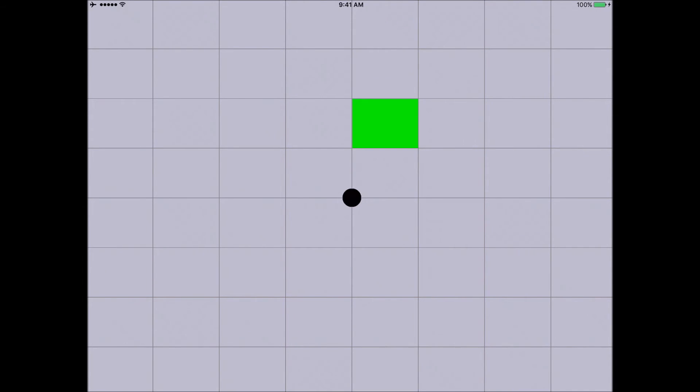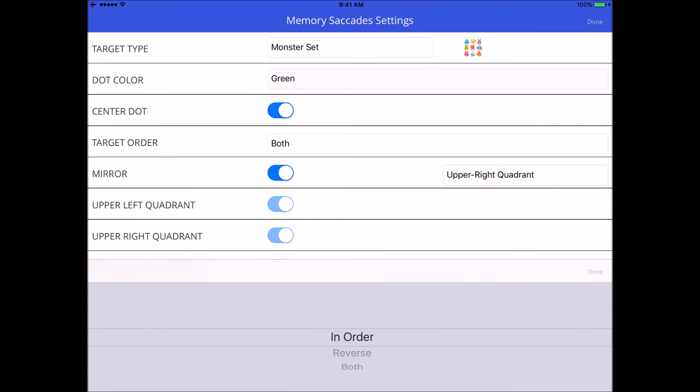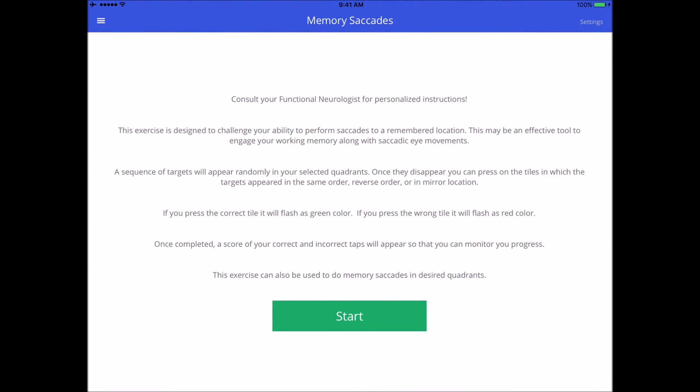What I have to do is repeat the same sequence and then mirror it into another quadrant. I had selected 'both', so I would need to do it in order and then in reverse order. First target, back to center, second target, back to center — now I repeat the same sequence, and then mirror it into all other quadrants. I got a bunch of errors there — 12 out of 8. These scores aren't recorded in the app, but your patients can keep track of them on the side.